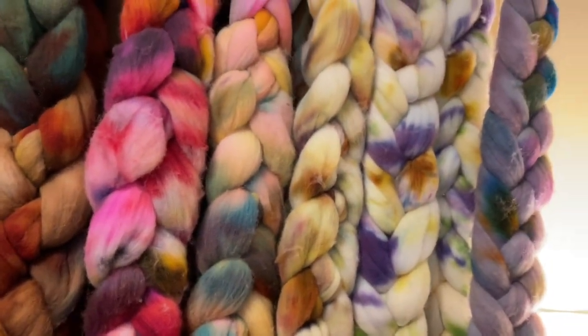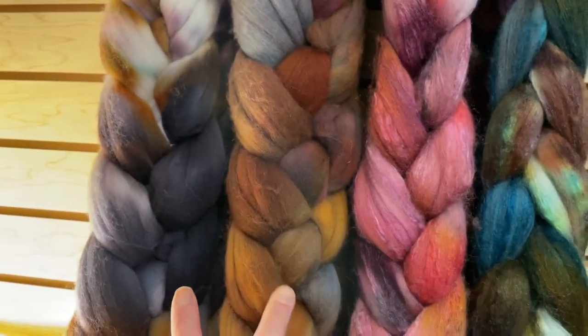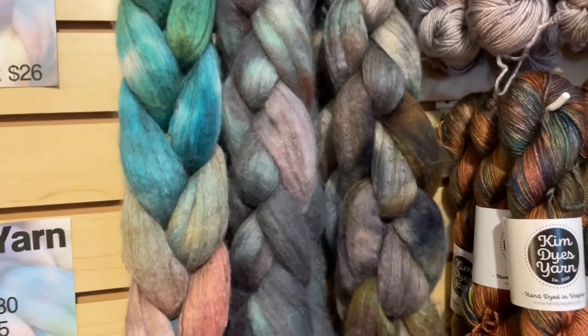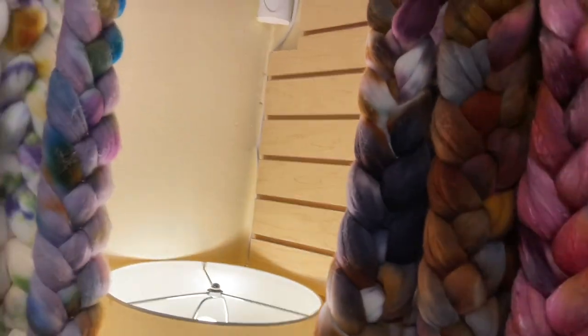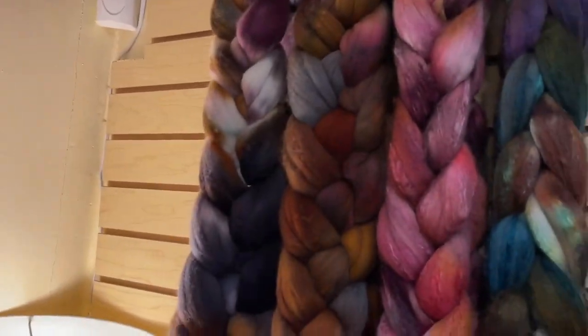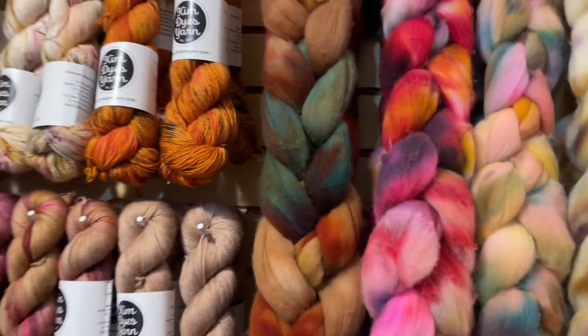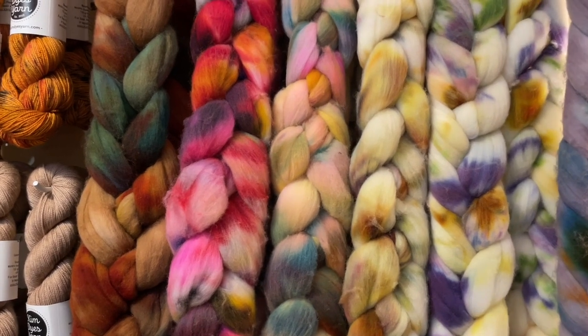The prices of the fiber range from $22 for the Rambouillet, up to $32 for the merino yak and silk — the yak and silk certainly add to the price bump. The BFL silk and the Targi are $25, and the Polworth Tussa is $26. Don't forget we have these all listed on our website, lovelyyarns.com/KimDyesYarn.